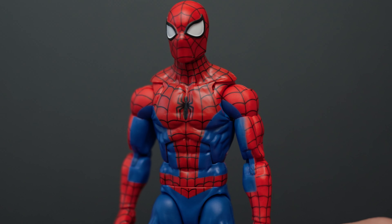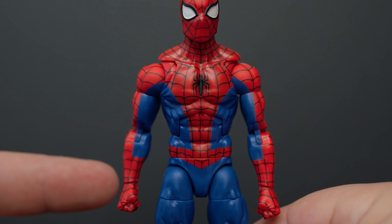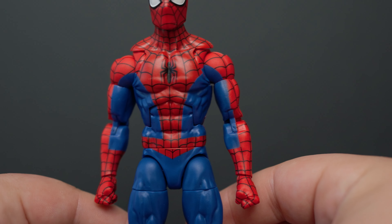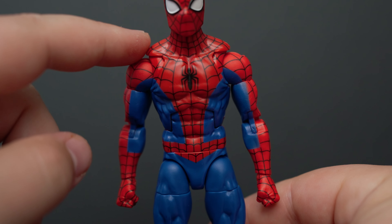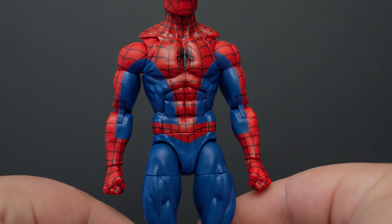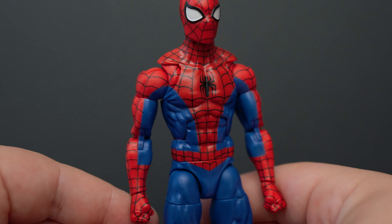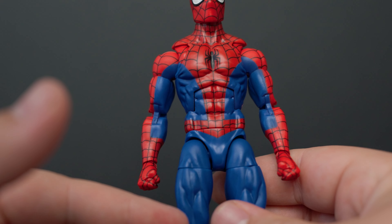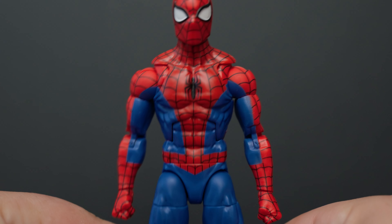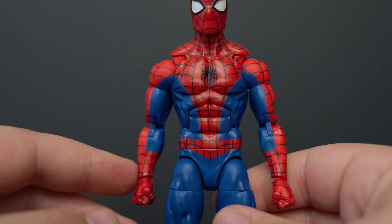I do prefer the silhouette of this body — I forget which body this is, let me know in the comments below what body reuse this is, but I do know it's a reuse sculpt. I prefer the shoulder silhouette — not the traps, but how far the shoulders go out compared to the Renew Your Vows Spider-Man. This one just looks more heroic. Marvel Legends definitely needs to bring their shoulders higher on figures. Not thinking about that, I do prefer the silhouette of this one. He just looks more like a superhero to me, whereas the Renew Your Vows Spidey had a kind of wimpy shoulder look.